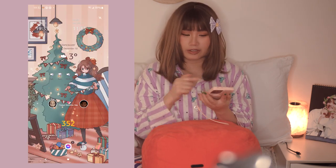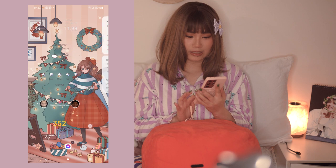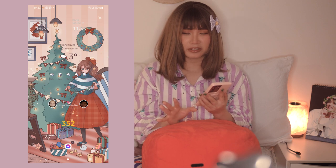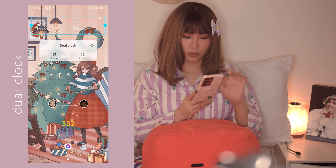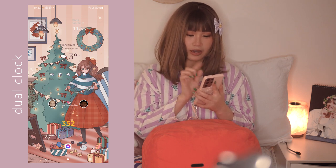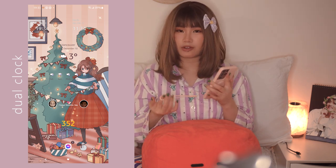The screen is recording now so I'm gonna start showing you the first page. I just have this Christmas theme that I bought from the themes section. I have the dual clock widget right here - you can change it however you like, but I like it transparent. I have the time for Vancouver and Manila, so right now it's 19:33 here and 11:33 in Manila.